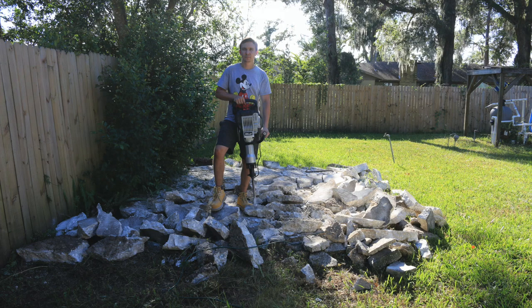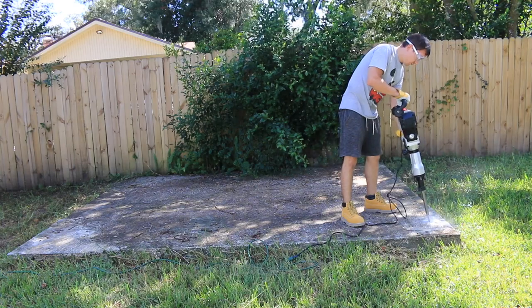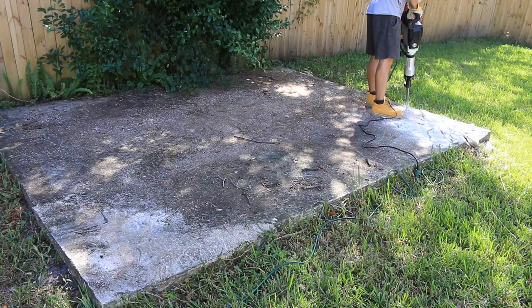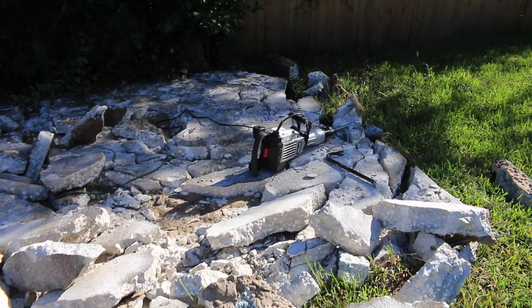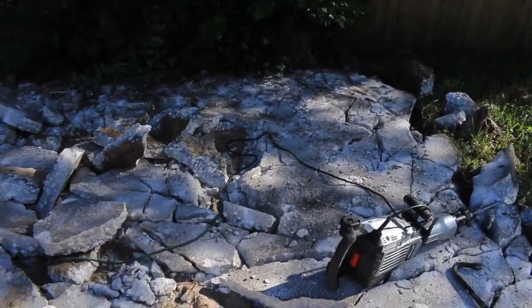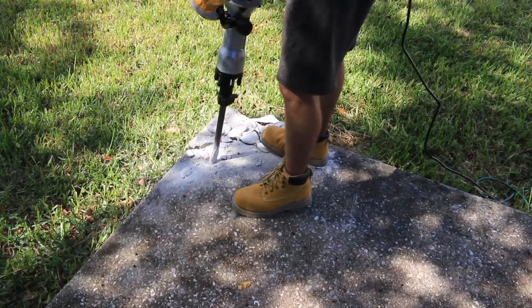In this video I'm going to show you how to use your electric jackhammer more efficiently. I've used this jackhammer for three days already and I want to share some tips and tricks that will help you break up concrete much easier and more importantly much faster.